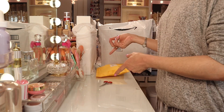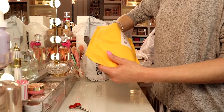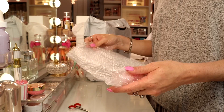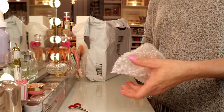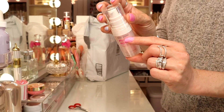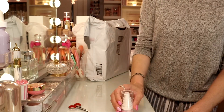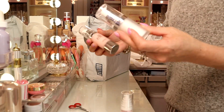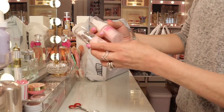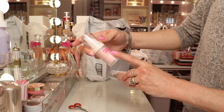Now we're going to move on to the Amazon products — I got two items. The reason I was intrigued to buy this first item is because it reminded me of the e.l.f. primers. This brand is called Ruby Kisses and this is the pore minimizing face primer. Here is the e.l.f. poreless face primer — as you can see, it looks very similar. So this one is supposed to mimic this one. Let's compare them — this side is Ruby Kisses and this side is e.l.f.